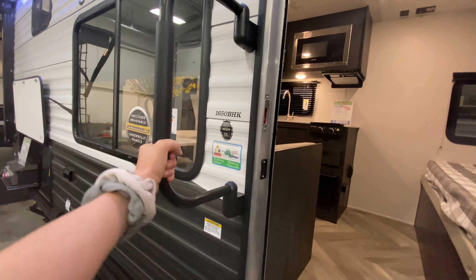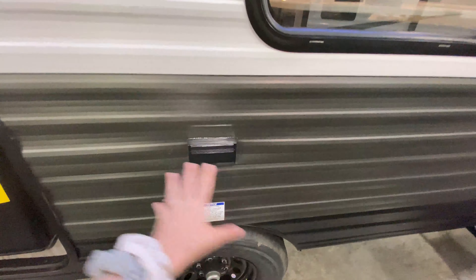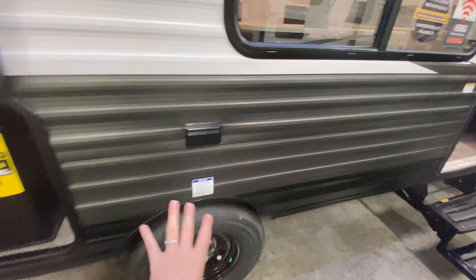You have this support handle to help you get in the camper. You also have an outlet out here, so if you need to plug anything in or set it up on a table, you can do that.